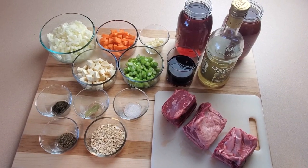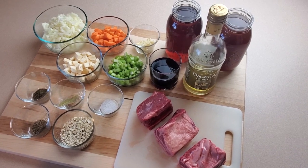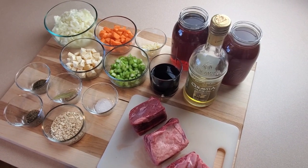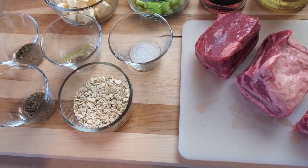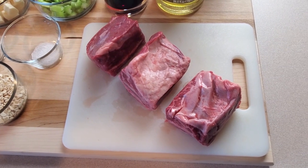As always, let's get started by taking a look at our ingredients. From left to right, more or less, we have white onion, diced carrot, minced garlic, beef broth, diced parsnip, chopped celery, red wine, olive oil, black pepper, bay leaf, salt, dried thyme, barley, and perhaps the most delicious and tender cut of meat with which to make a soup — beef short ribs.